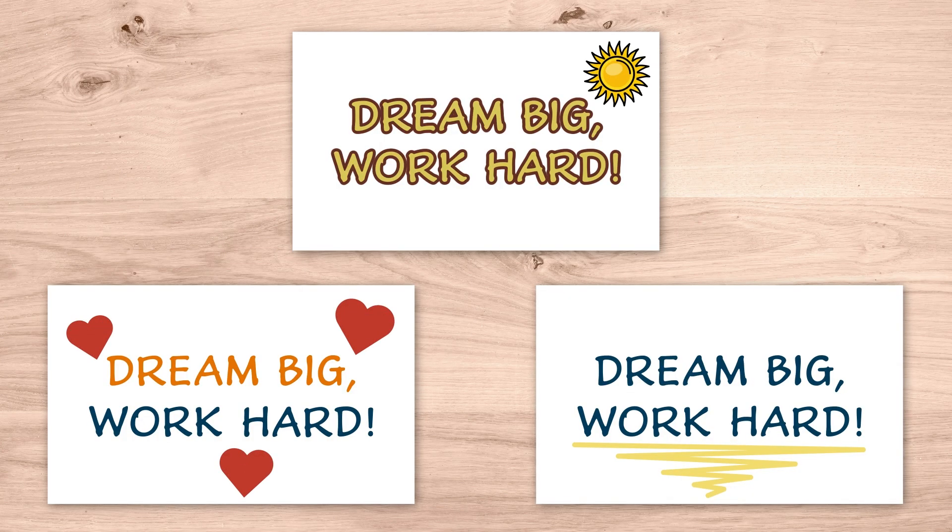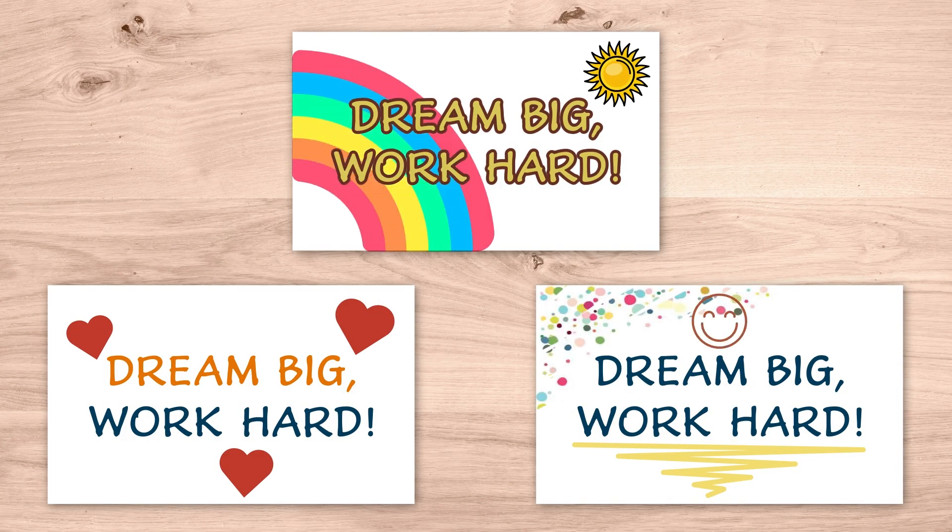Add decorative fun designs or embellishments that enhance your message. These can be as simple or as elaborate as you're comfortable drawing — hearts, sunbursts, rainbows, smiley faces, decorative borders. Have fun with it.